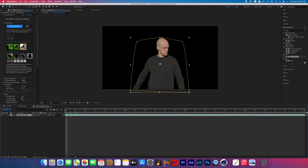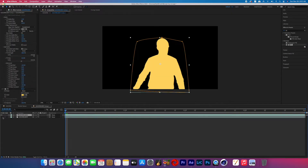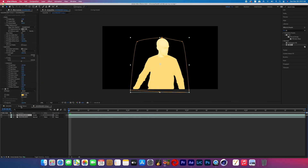Click into that pre-comp and then duplicate that green screen layer. Now search for the effect called Fill and throw that onto the top layer. Choose a light color — I chose a light orange because the effect has orange hues in the glow. This way, if your character is wearing all black like I was, you'll still have an even glow and it won't make skin glow way more than the black.